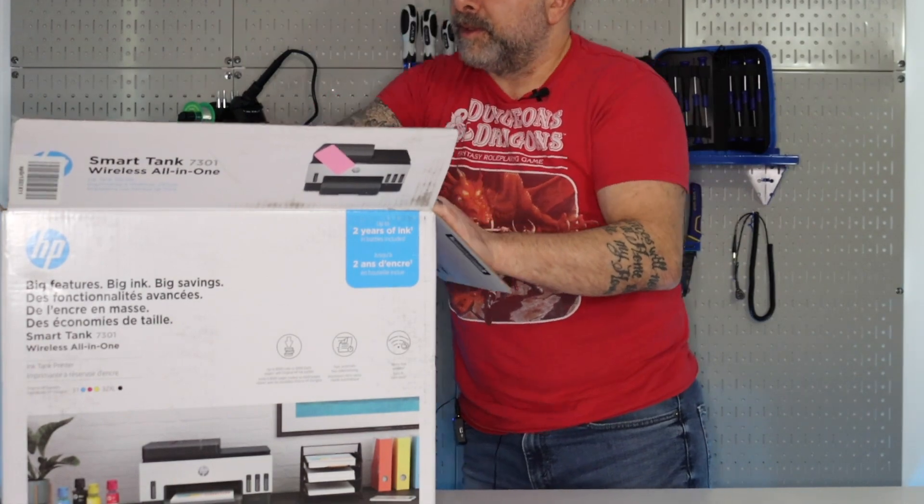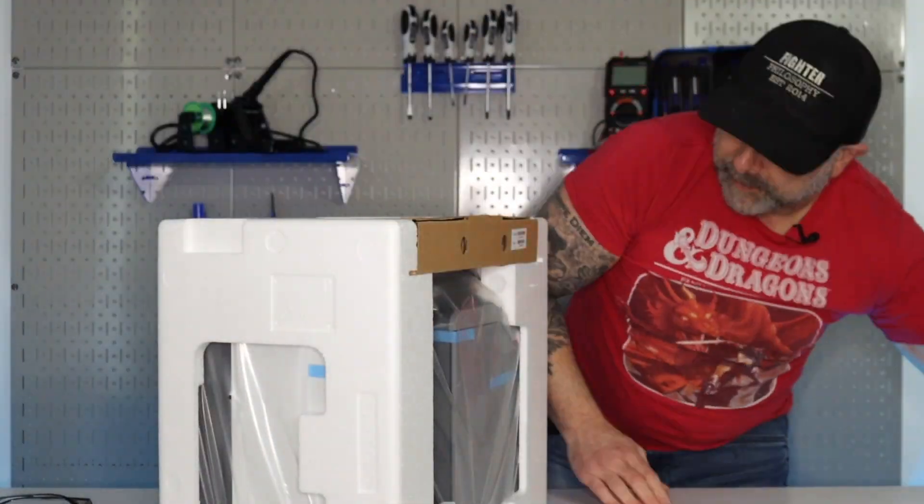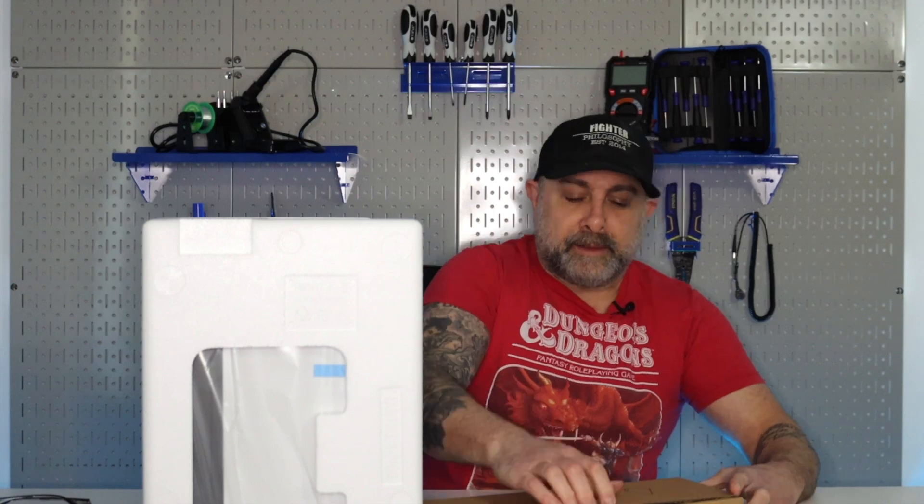Here's what comes inside the box: the manual, the ink, the printer itself, the power cable, and the print heads.